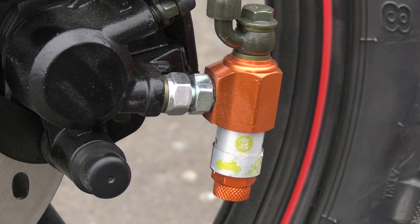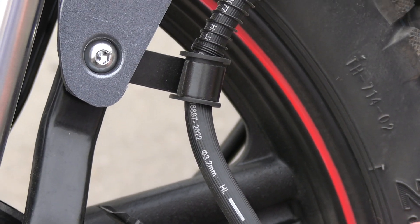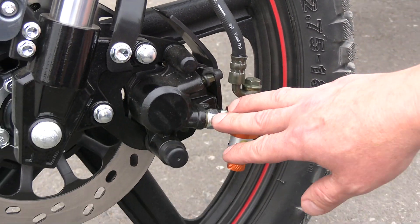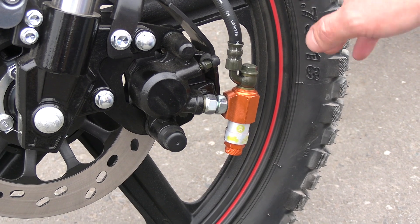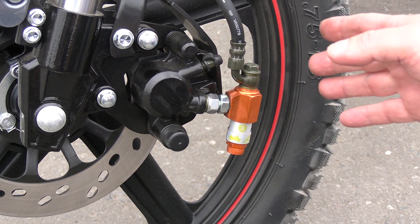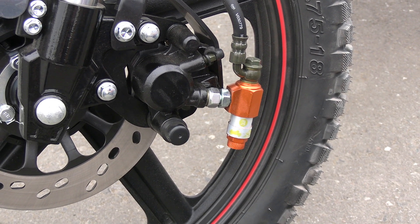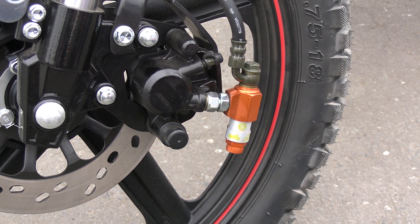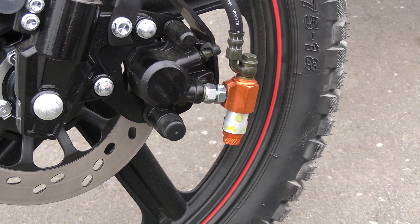There is also a device here — a kind of entry-level ABS. According to the manufacturer, this device prevents the front wheel from locking up, at least on clean dry asphalt. However, on wet ground or wet asphalt, this device does not work.